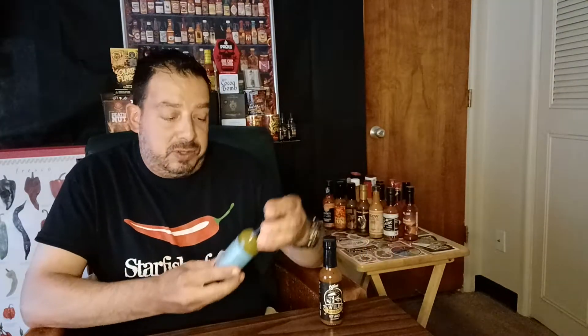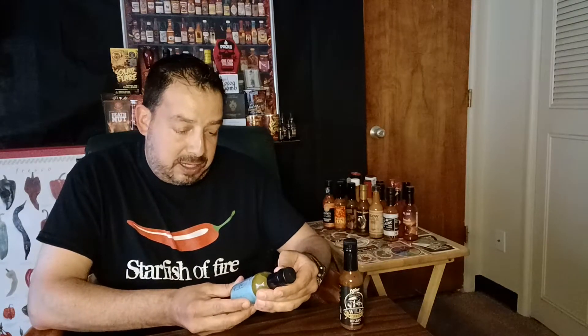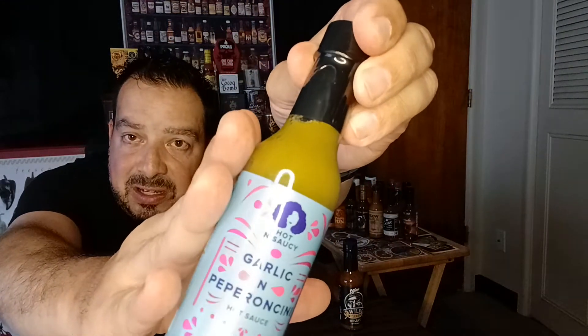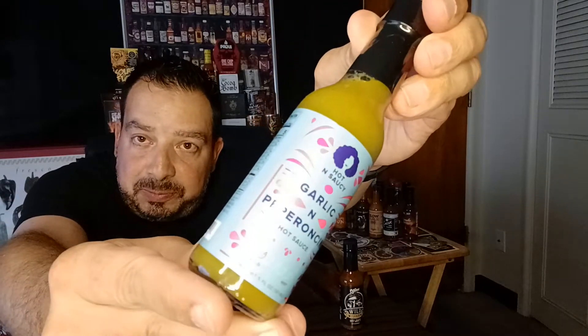So we're going to start with this one here. This one is Hot and Saucy Garlic and Pepperoncini. And as you can see, it's a very bright green, almost neon, cool-looking label. Subtle. And let's check out the ingredients here.